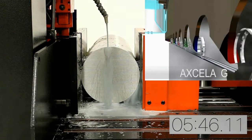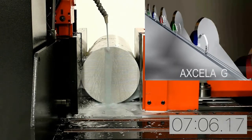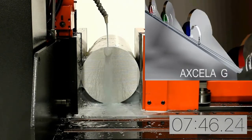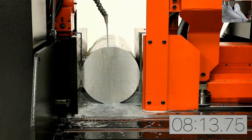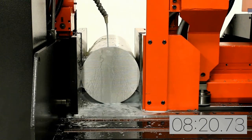Amata pioneered this technology years ago, and it has proven itself time and time again by allowing customers to efficiently cut through materials that were once thought to be impossible to cut. While the pulse cut feature helps with tough materials, it also increases cutting rates in ordinary materials while at the same time improves blade life.